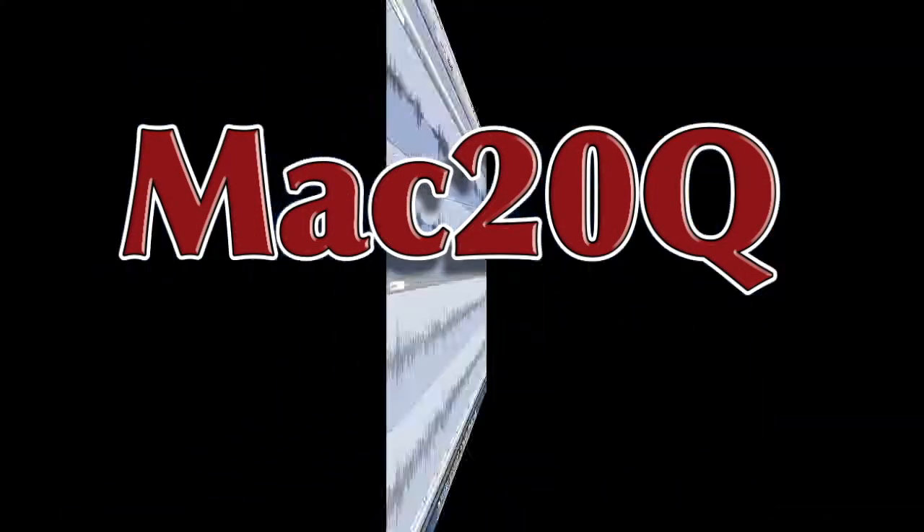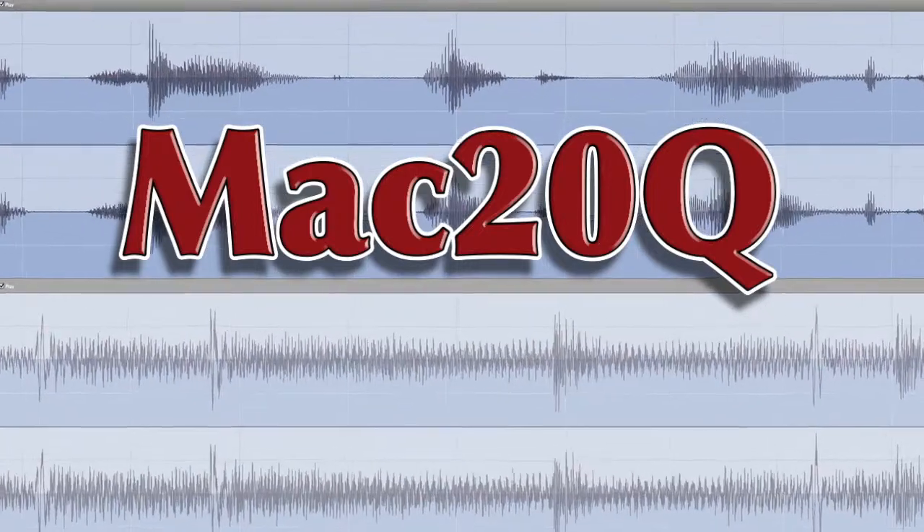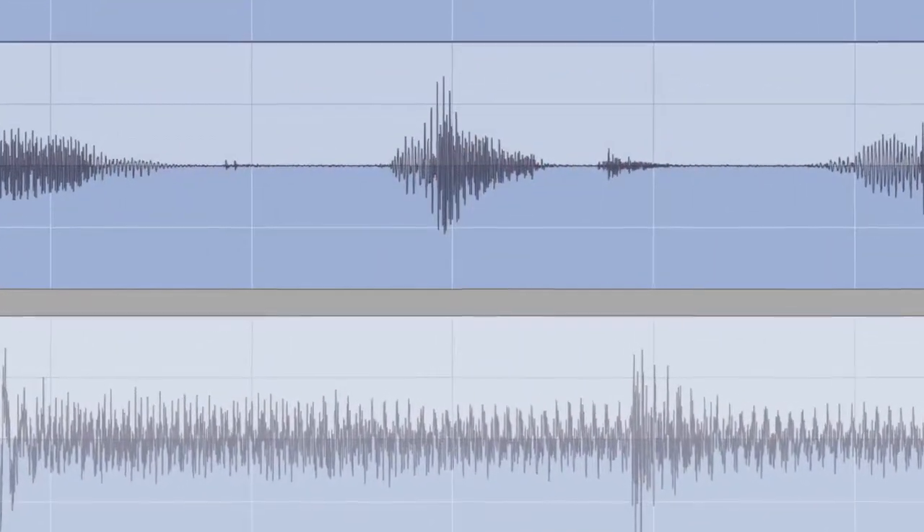Believe me. Bye bye now — there's a short one for you! It might only have been a short video but don't forget to click on the like button on YouTube, and also why don't you subscribe so that you don't miss the next one as soon as I have it ready for you. Bye bye now, talk again soon.